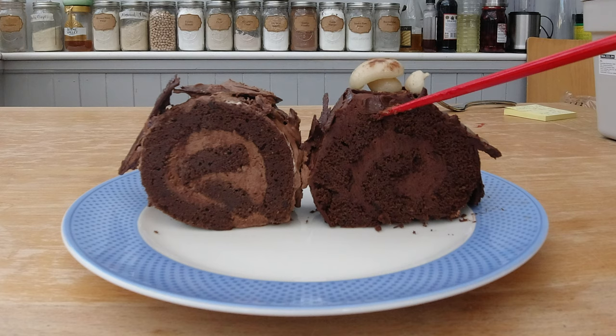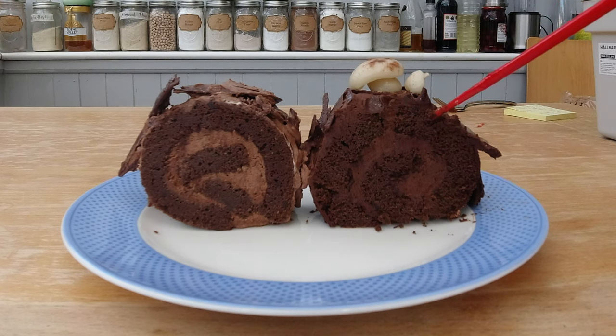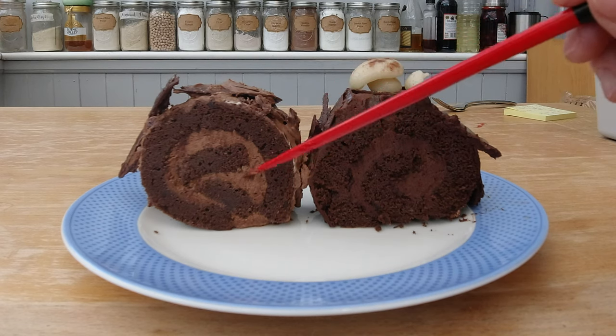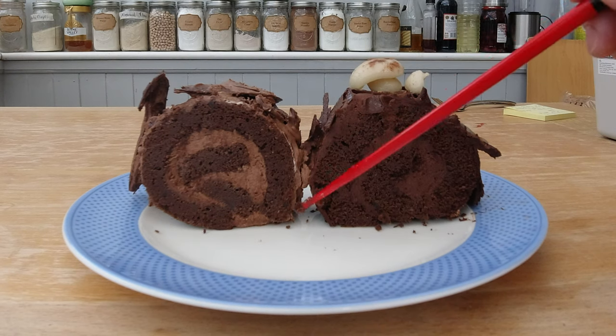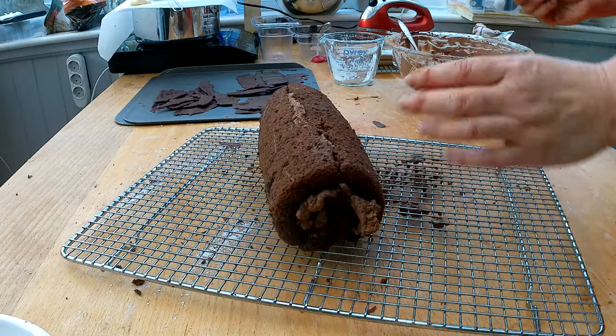Since the outside is covered with whipped cream it doesn't really matter as much, but if it were a naked roll with no cream you would clearly see the break, which would be really annoying. With the second method — spreading the whipped cream first and then rolling — the inside broke slightly but the outside didn't break at all, which is nice. So my preference is that rolling method. Let's get back to finishing the cake.